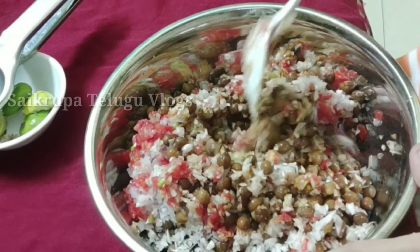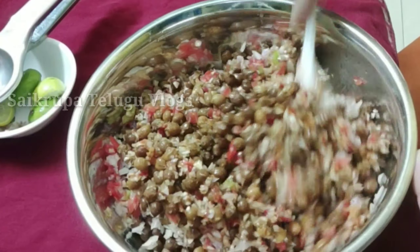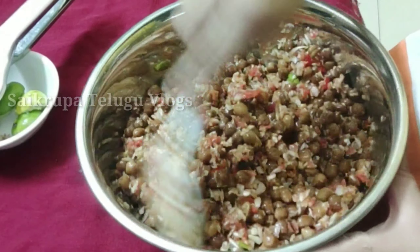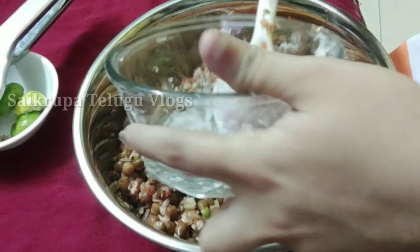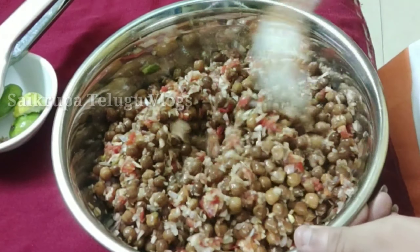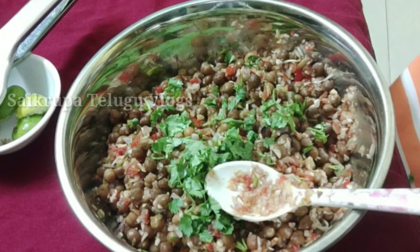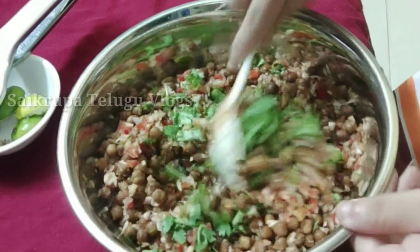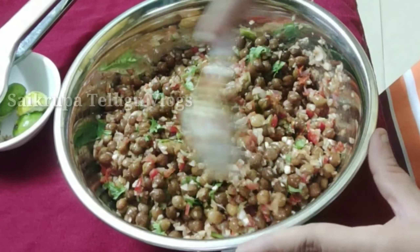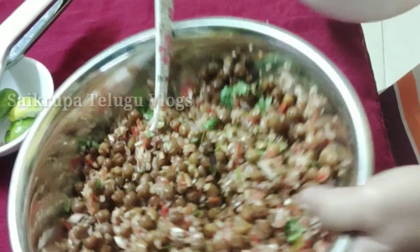In the evening time, it is easy to do. Now, add the mixture for the first time. The mixture is very good.